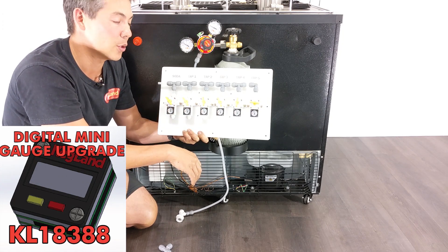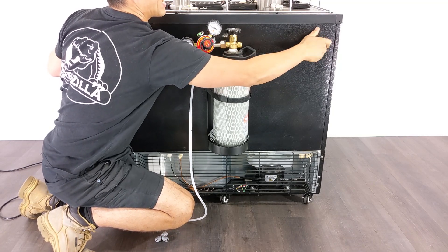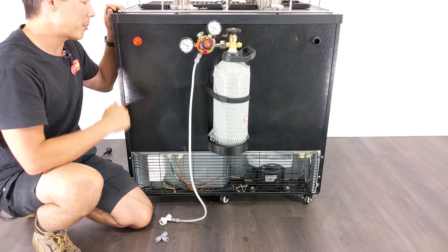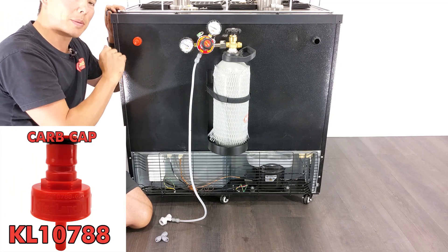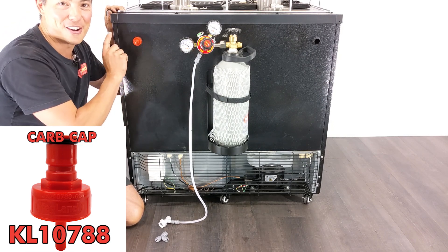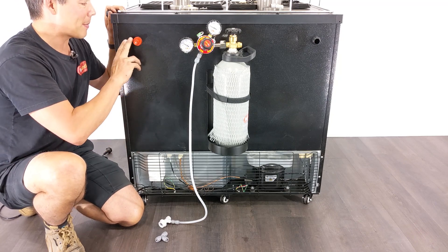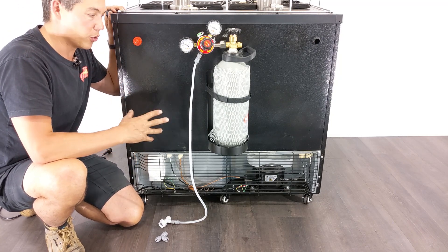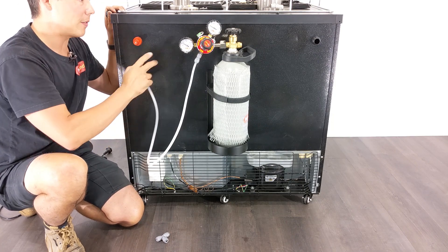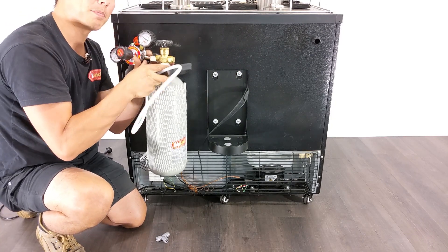Once your gas is set up, you can run multiple gas lines through the holes in the fridge, or use a carbonation cap — my preferred method. Carbonation caps are incredibly versatile and useful for many applications. They also make it really easy to disconnect your gas bottle. You can attach the gas line directly to the fridge and if you need to take the regulator away — to a barbecue or party, for instance — just disconnect it easily.